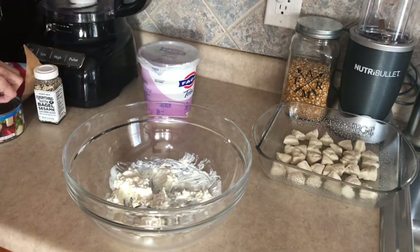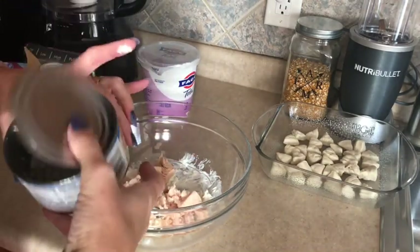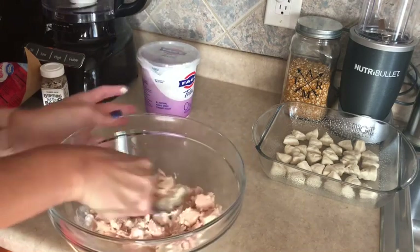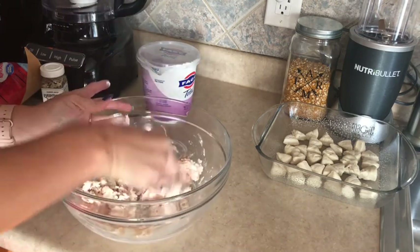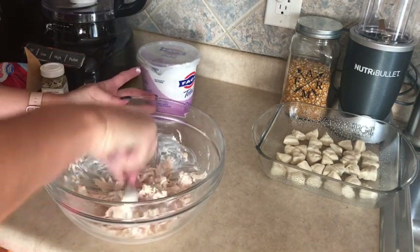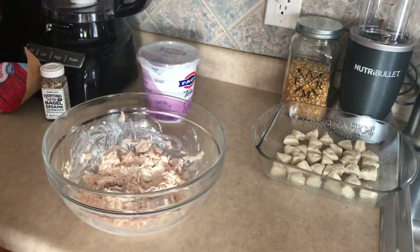Next we're going to add our chicken. I've already drained it so I'm going to go ahead and pop that in there and mix it in. I use this canned chicken when I make my buffalo chicken dip too, and it just turns out wonderfully. Sometimes when I don't have a lot of time I'll also use it for my chicken salad, so it comes in handy. If you haven't checked out my buffalo chicken dip, it is amazing — I'll link that below so you can find it really easy.